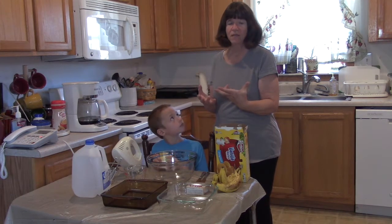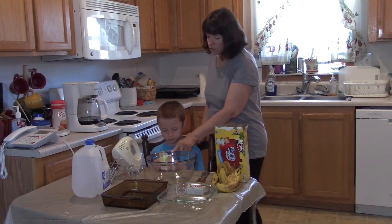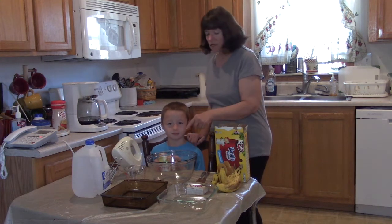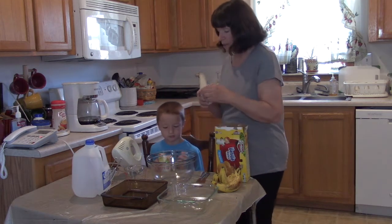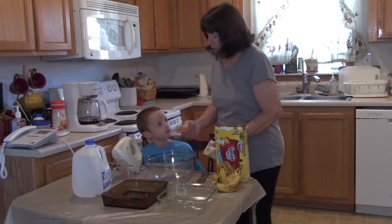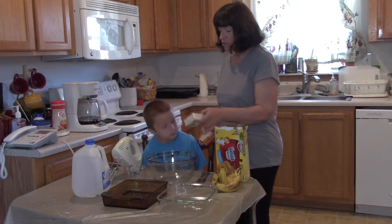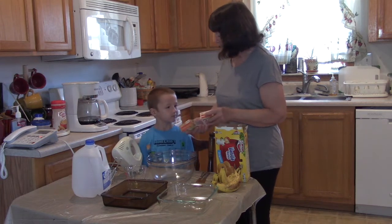It helps with things like reading. Jeffrey, can you read to me what that says right there? Two cups cold milk. All right, so we're going to open up the boxes and dump them into this bowl, and then we're going to add two cups of cold milk. Now I have a question for you, Jeffrey: if we have to have two cups of cold milk for this one and two cups of cold milk for this one, how many cups of cold milk are we going to have to have all together?